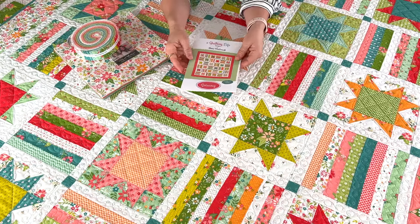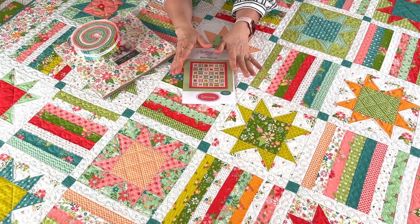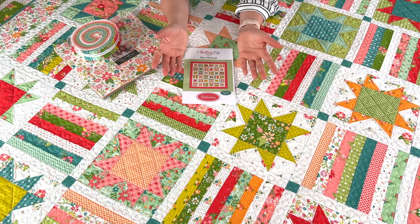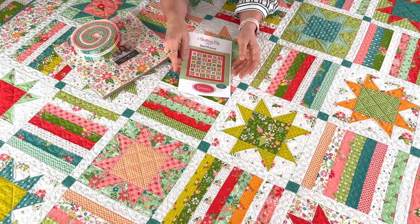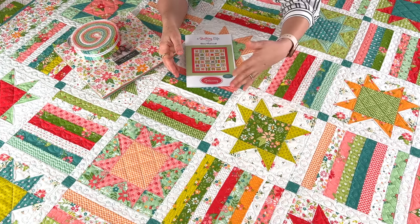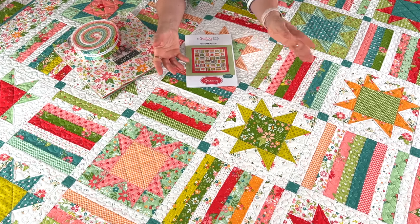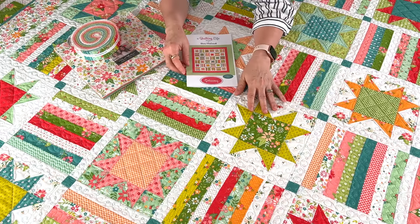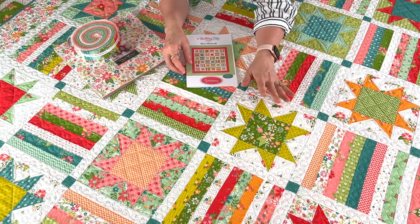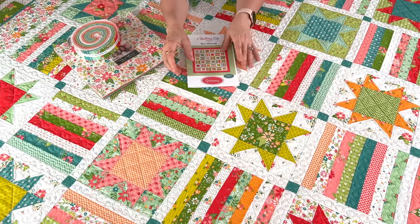I've had the idea to make this quilt for quite a while, and when we found out we were going to have honey buns with this collection I knew it was just the perfect mix. This pattern would be super fun in Christmas fabrics too — I'm imagining our Favorite Things collection — and I think it would also be really fun as a 4th of July quilt with red, white, and blue coloring. I really think I'm going to have to make a red, white, and blue version because it would be super fun with that mix of stars and stripes.